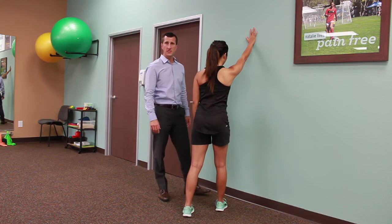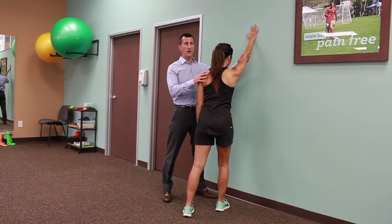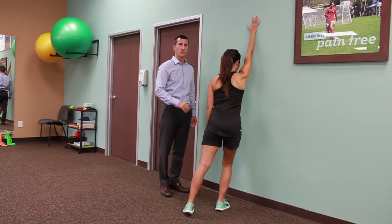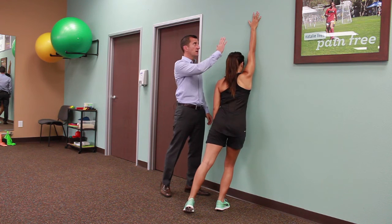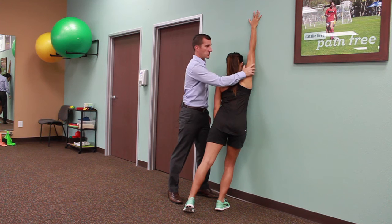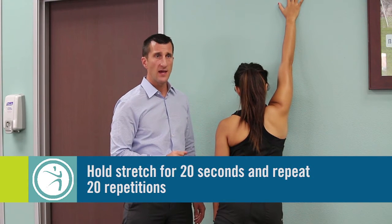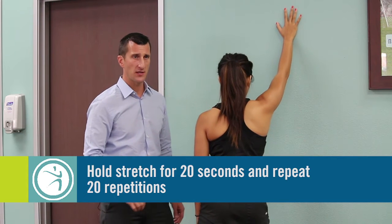Once you're in this position, lean towards the wall allowing gravity and your body weight to do the work, allowing your hand to slowly slide up the wall until you feel a good stretch in your shoulder. Hold the stretch for 20 seconds and then slowly release out of the stretch.